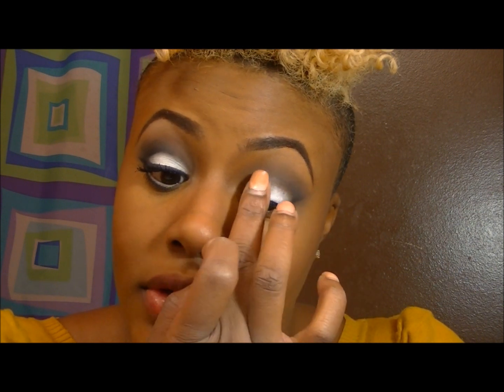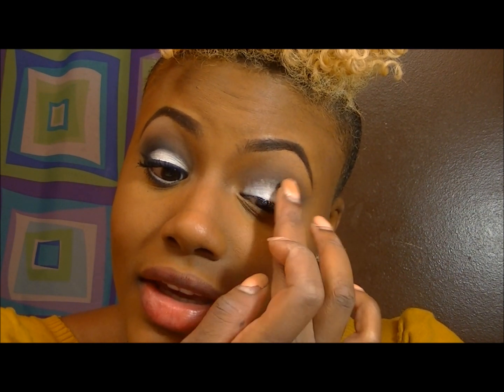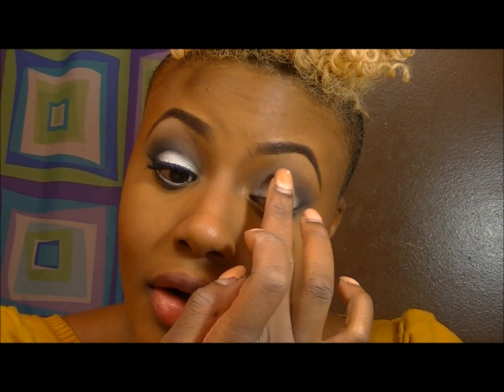Now I'm putting on the NYX Jumbo Pencil in Milk, just spreading that all over my lid so my white can really be outstanding.